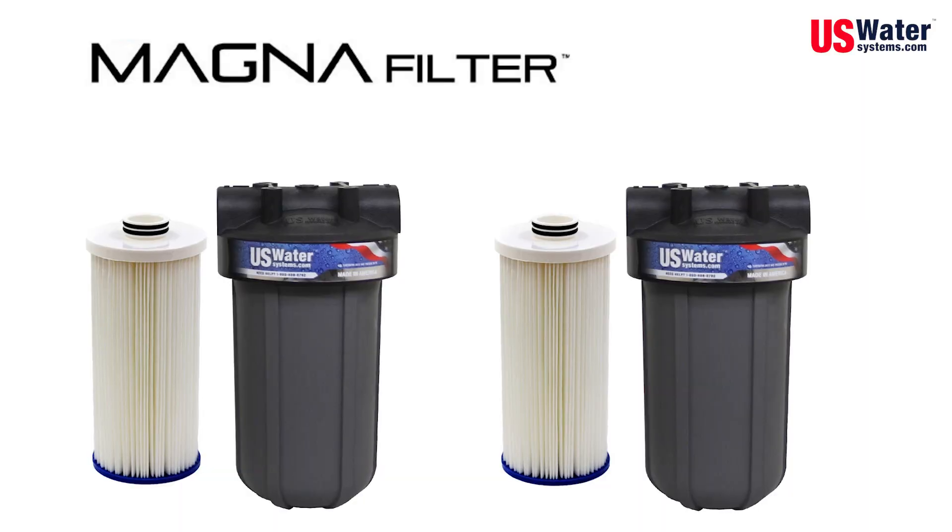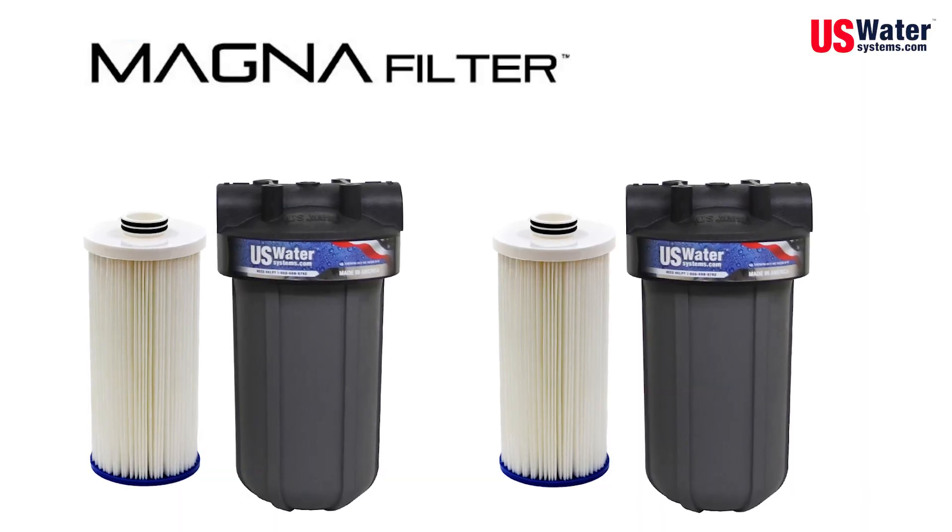We strongly recommend a dual magna filter system ahead of the Pulsar ultraviolet system. Generally, you change the filters and the bulb once a year for ultimate purity. If you're not sure what you need, call one of our water specialists and we can help you decide what is best for you and your family.